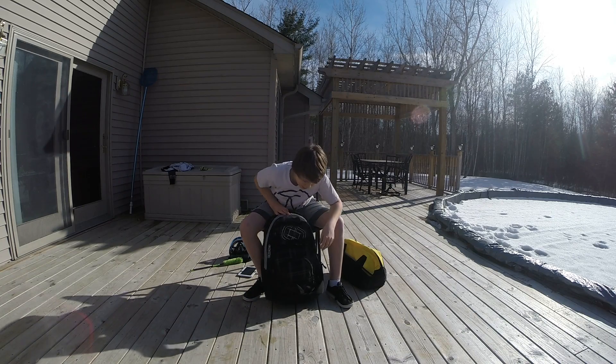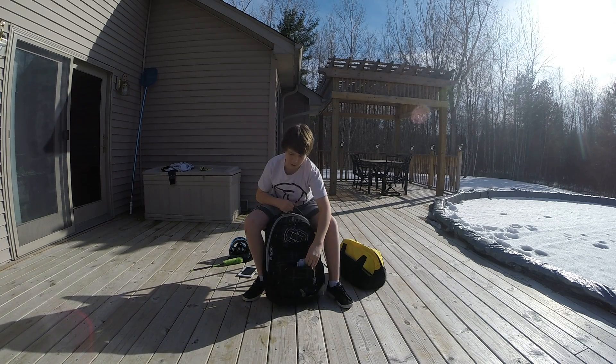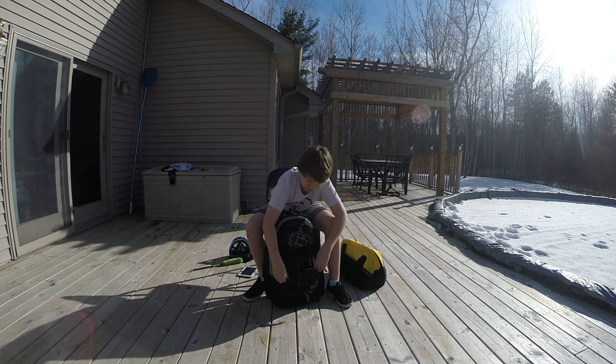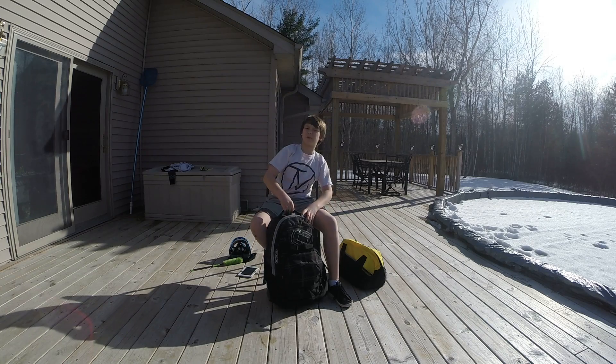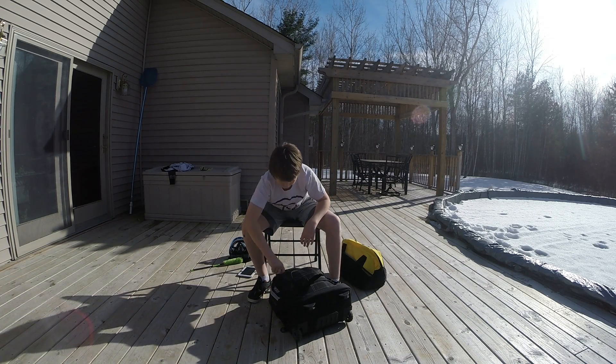In the very first small pocket I usually keep microfibers — one for my mask and an extra one to clean all my gear with if I have to do maintenance at the place I play at.